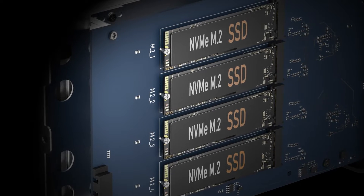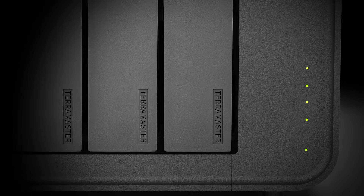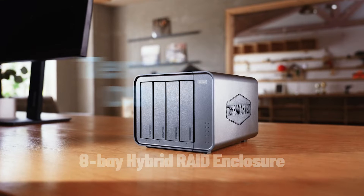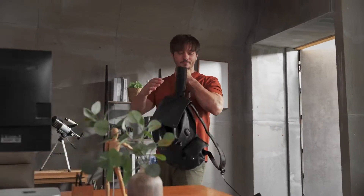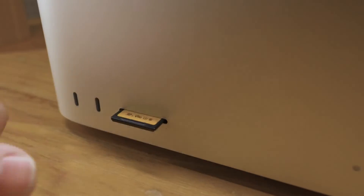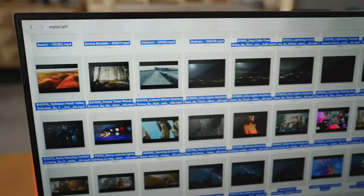Introducing the next generation Terramaster D8 Hybrid, where high-speed performance meets ample storage capacity for the perfect fusion of industry-leading hybrid storage innovation.